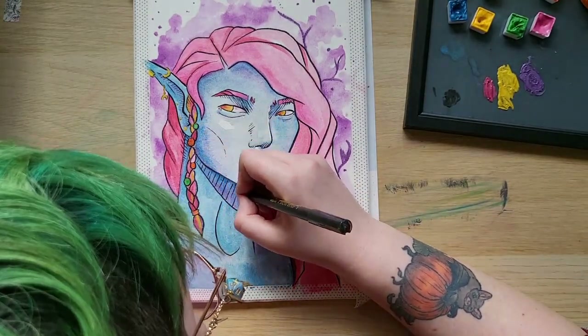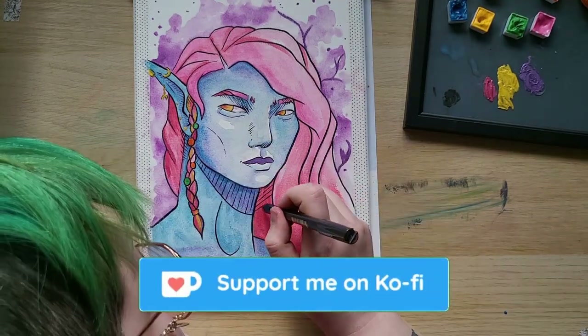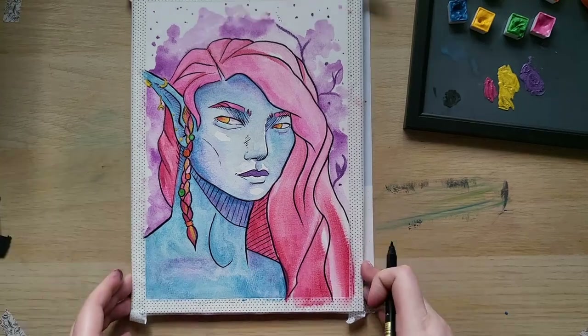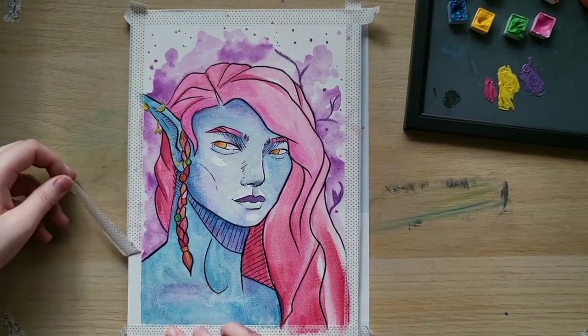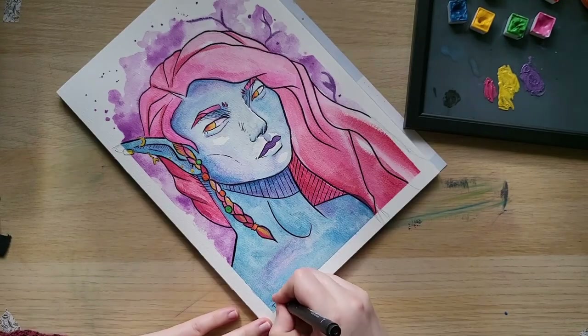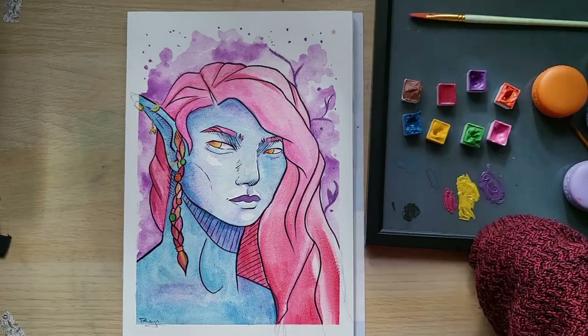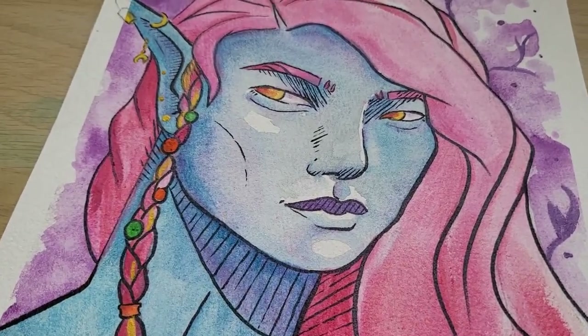This original painting is actually available to purchase on my Ko-fi, so if you would like it, head on over there. Peeling the tape is always the most satisfying thing. And then as always, I signed my artwork. Here's the final piece — I hope you really enjoyed watching me recycle makeup.